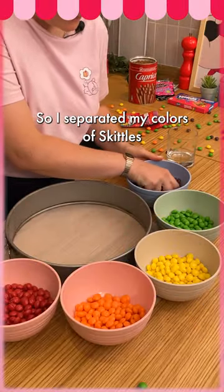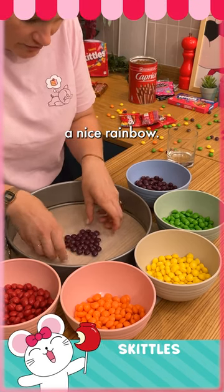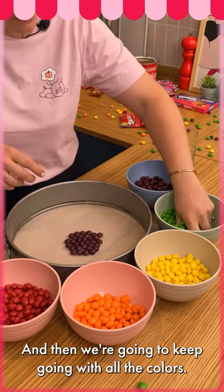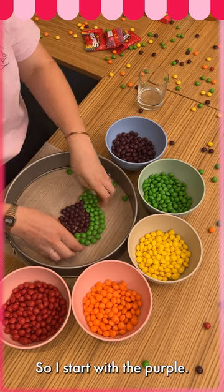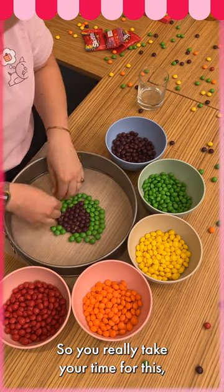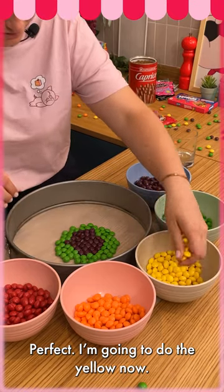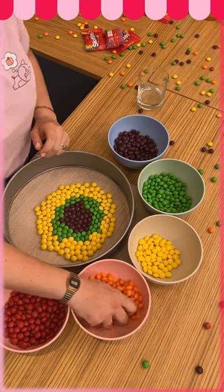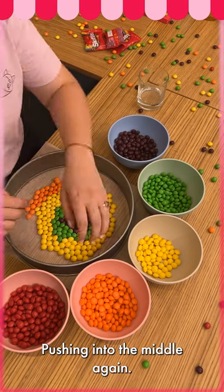I separate my colors of skittles and we're gonna create a nice rainbow now, starting from the middle and then keep going with all the colors. I start with the purple — take your time for this, we want something really neat. Perfect. Now do the yellow — there we go.